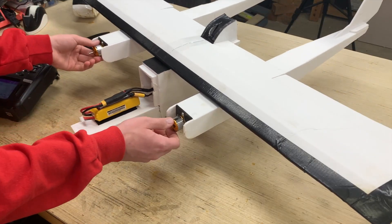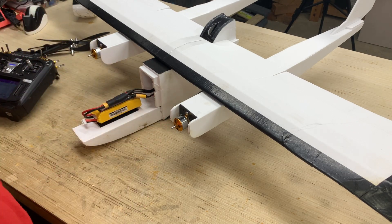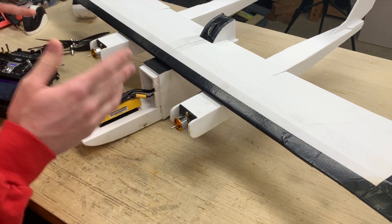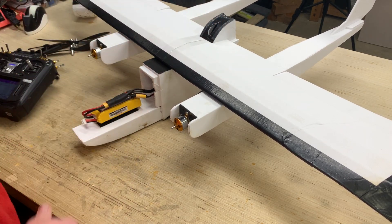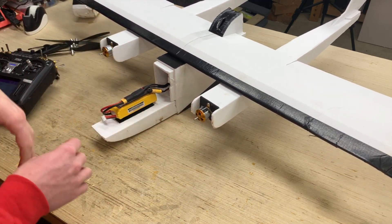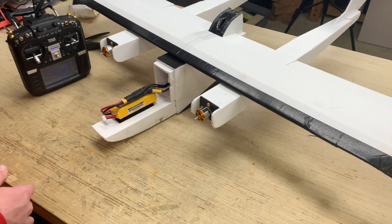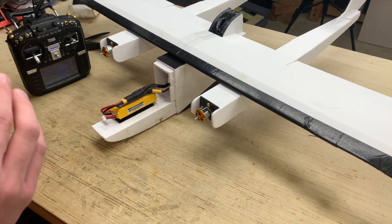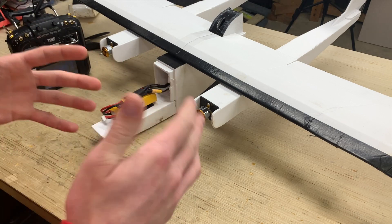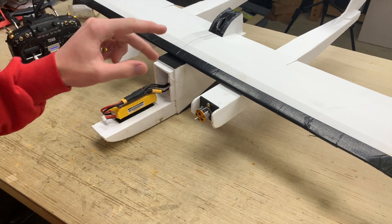There you have it — three different modes: all three motors, just the front two, or just the back one running, which gives you a lot of different flying characteristics to play with. I personally like to land with the back motor only because it will clear the ground on landing, whereas the front motors will strike the ground since this is a belly-lander airplane. It's really easy to do in OpenTX. I may release a separate throttle cut video in the future if you're interested in a deeper dive. Make sure to stay safe, and I'll catch you guys in the next video.